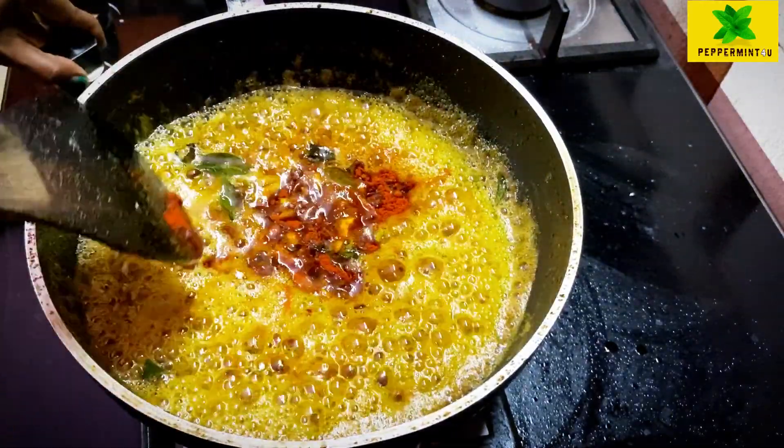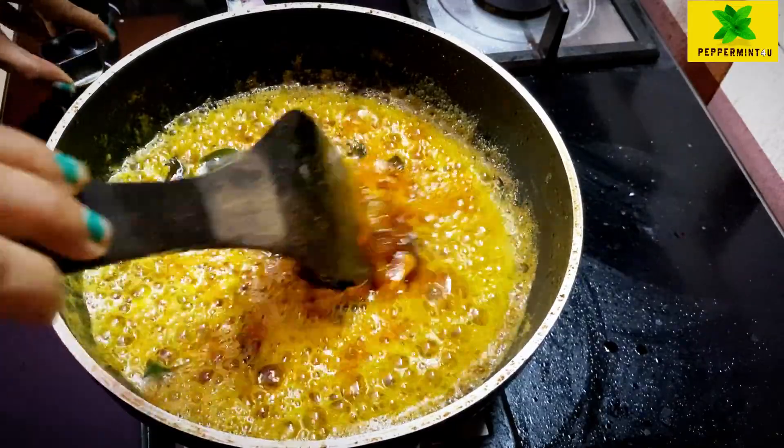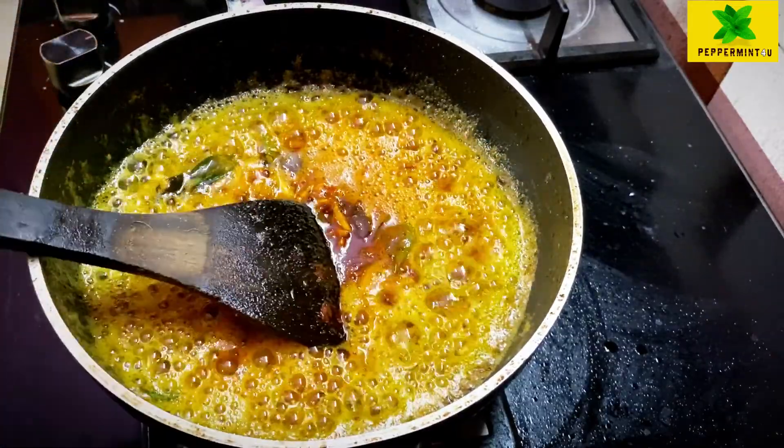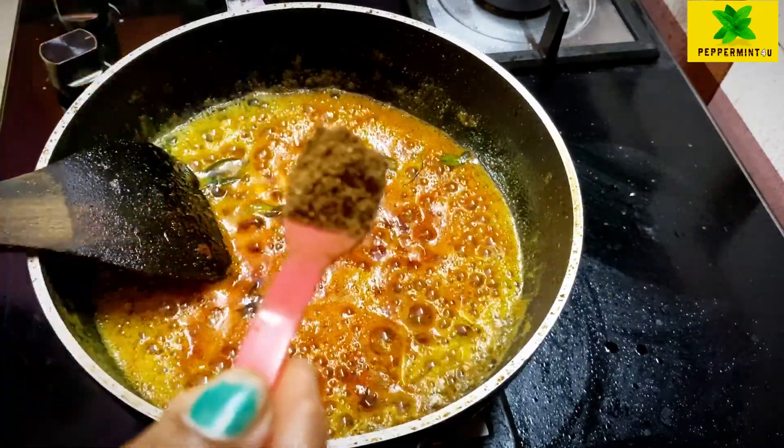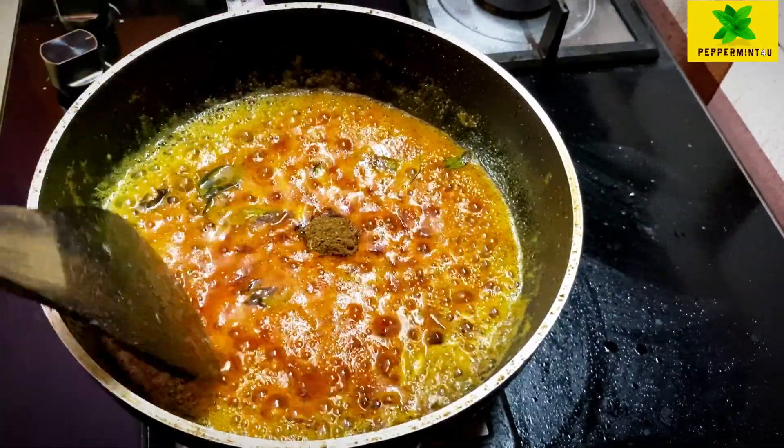I will mix in the chili powder — 3 tbsp, then 2 tbsp.